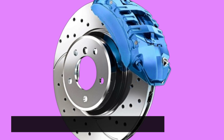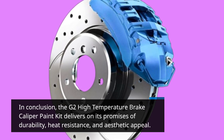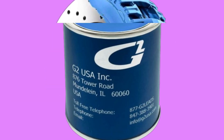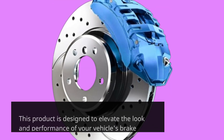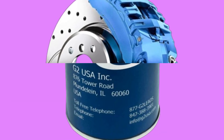In conclusion, the G2 high-temperature brake caliper paint kit delivers on its promises of durability, heat resistance, and aesthetic appeal. Whether you're a DIY enthusiast or a professional mechanic, this product is designed to elevate the look and performance of your vehicle's brake calipers.